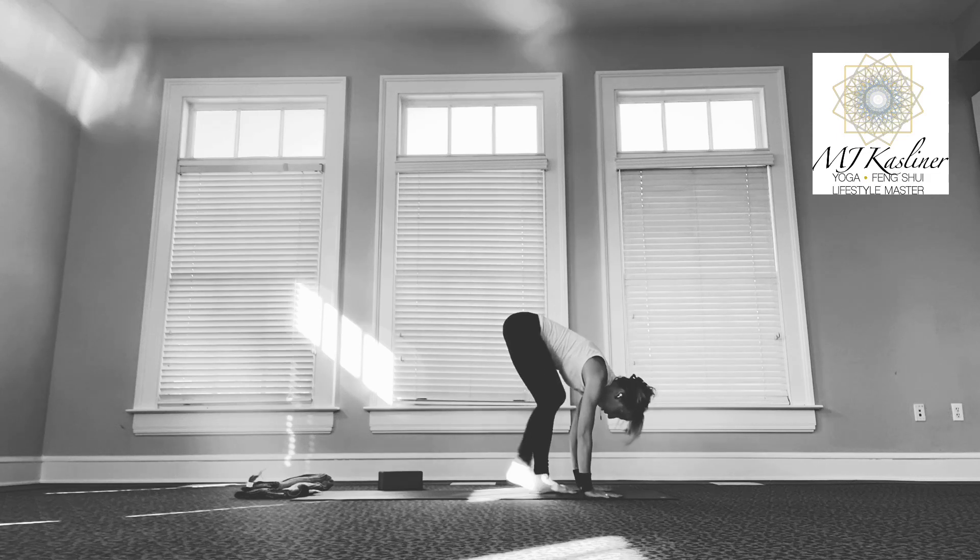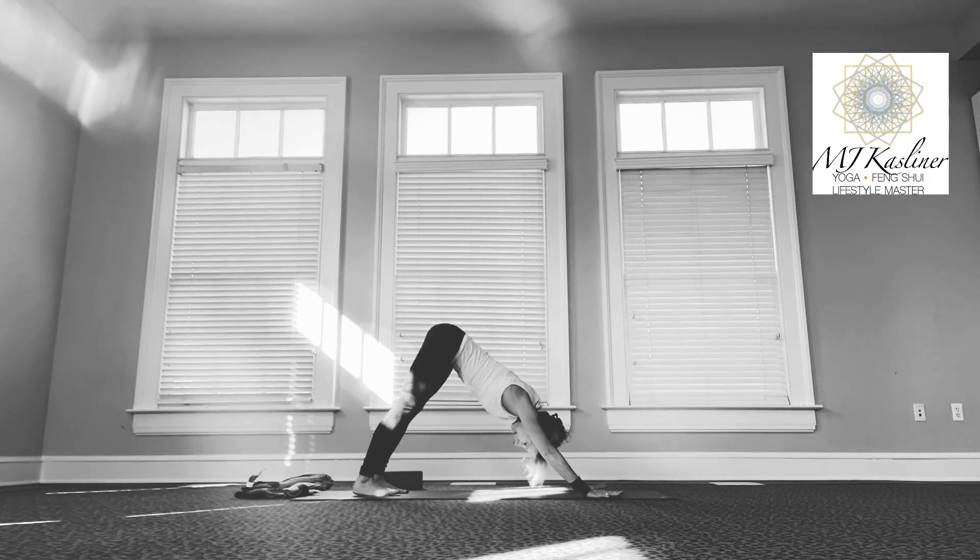Step right back into downward facing dog — Adho Mukha Svanasana. This pose really opens up the entire back fascial chain of the body. Not only will the spine and side body become longer, but you'll also find that the hamstrings, the backs of the knees, the calves, the Achilles tendons, and the soles of your feet will all stretch out here.